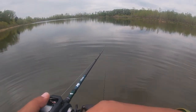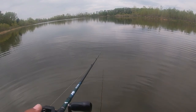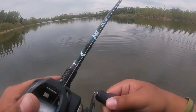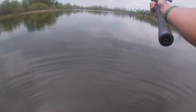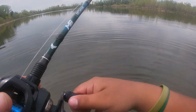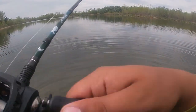She got dinged out there — just grabbed it and let it go. It's happened a few times today. I bet they just don't like that color all that much. The water is a little bit too clear for me to want to be throwing this — I would obviously much rather be throwing the green pumpkin one, but unfortunately it broke off.